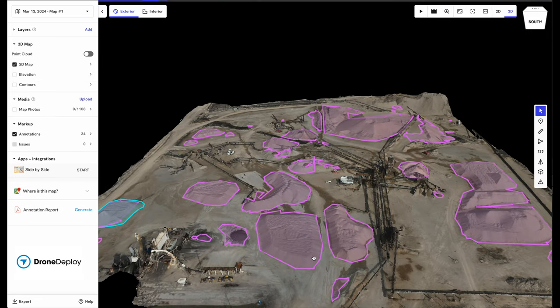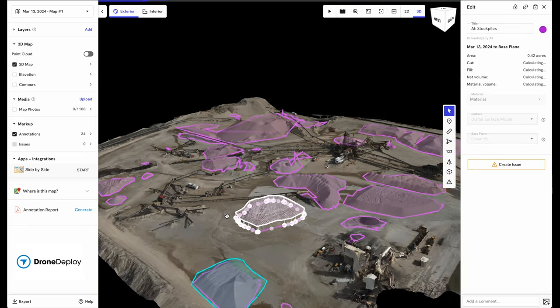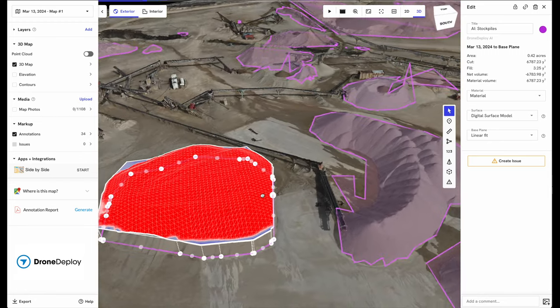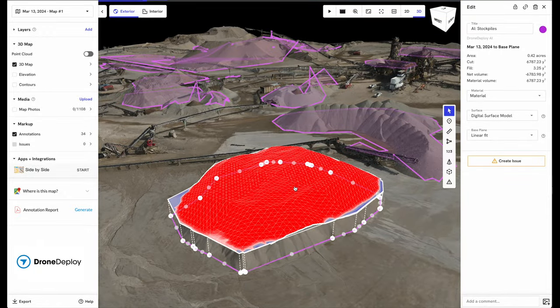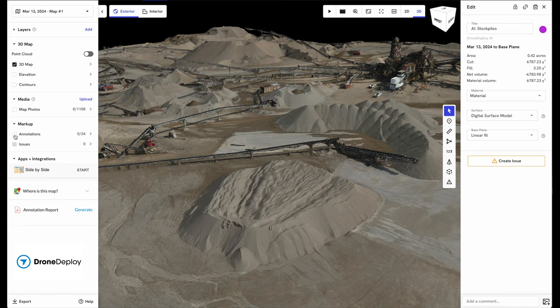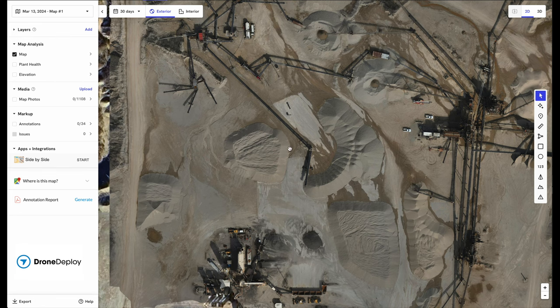What's interesting about this is if you repeat this — say you fly it the first week of every month and compare it to the week before — you can see what the scale tickets show for how much material left your quarry, and compare that to how much the pile has moved based on what you're producing that month or week. The biggest thing I want to stress is that there's a very easy workflow. You can do this stuff very simply. Obviously you've got to follow the FAA rules, which are very easy to do now.